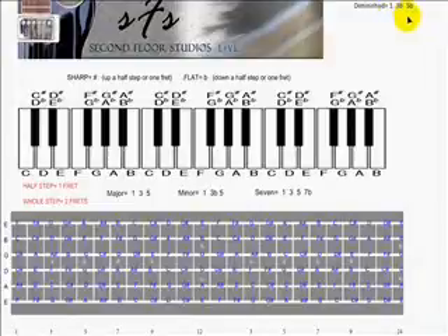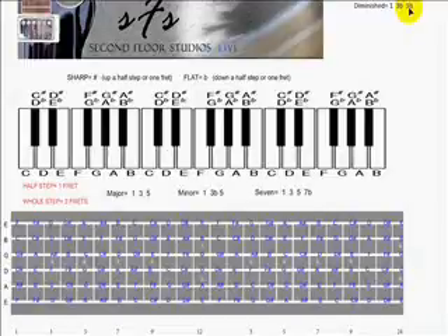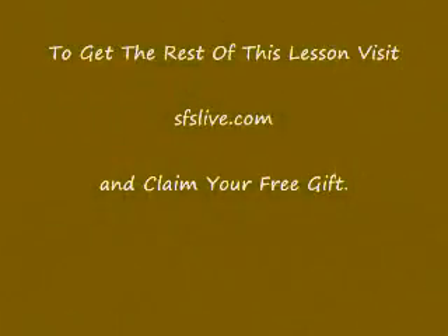I did mention in the earlier videos that if the 5th note or the 5th degree is flatted — which none of them are down here — but if it does get flatted, it creates a high degree of tension in the chord, thus needing to be resolved. And I wanted to demonstrate what that sound is.